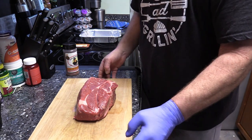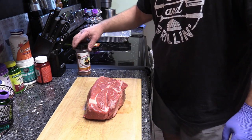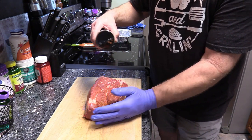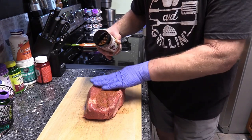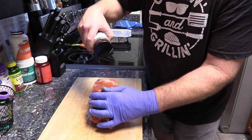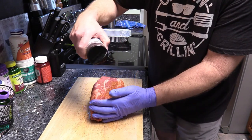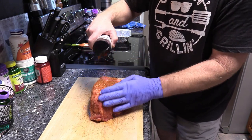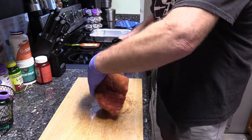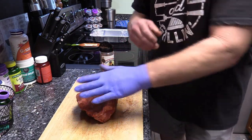That is a pretty two and a half pound chuck roast. Let's open up this Smoke Bomb — this stuff tastes real good y'all. We're gonna put a good amount on here, make sure you get all four sides. Oh my goodness, that's a nice color y'all.